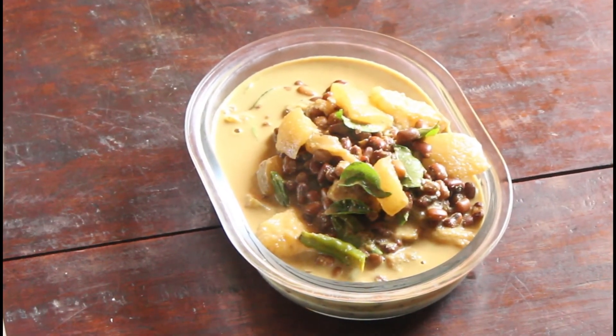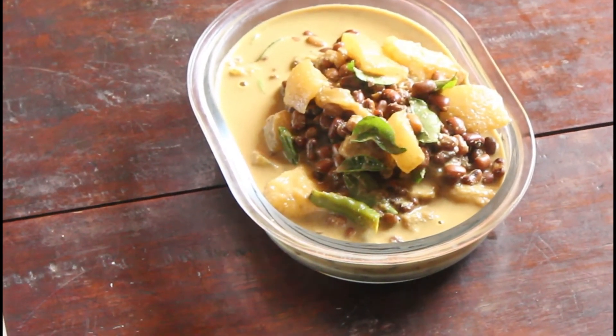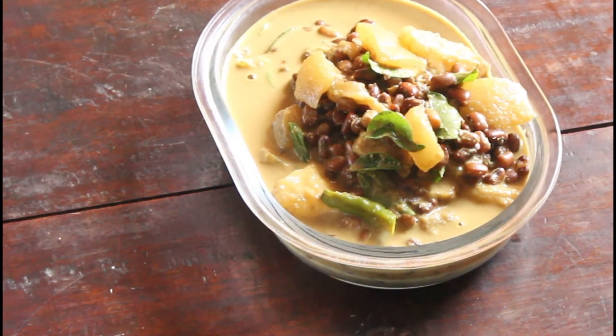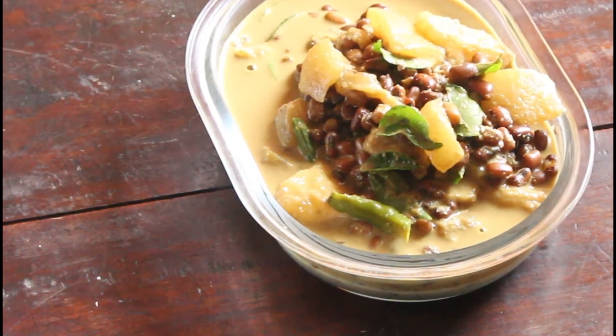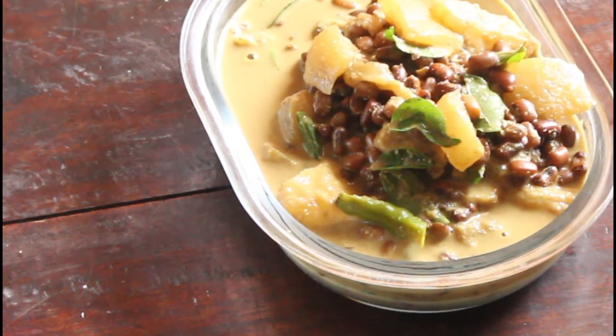So delicious! Olen is ready. You can have it with appam, idiappam, dosa, idli, roti, rice — anything. Please try this and comment on Shamik Cooking Mantra, and do not forget to subscribe. Thank you.